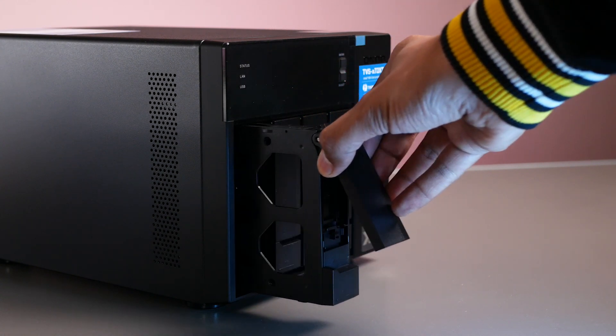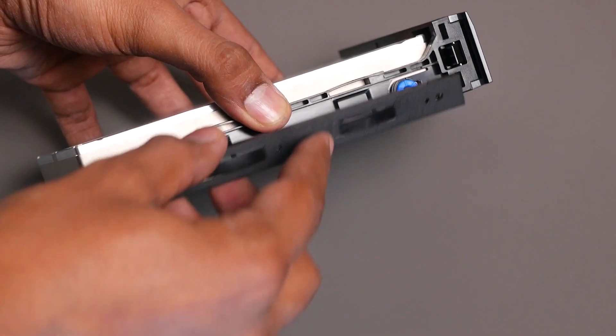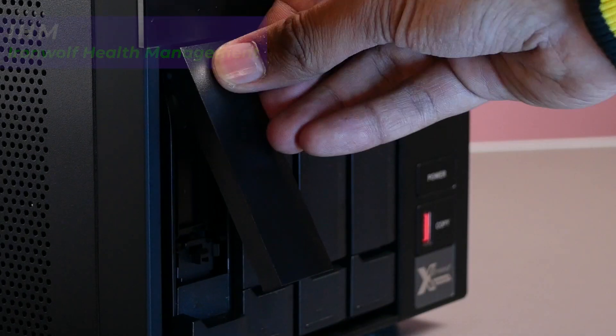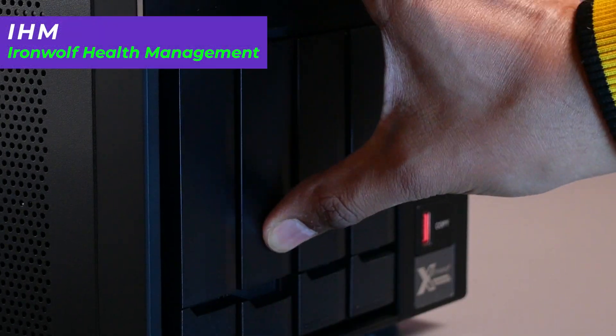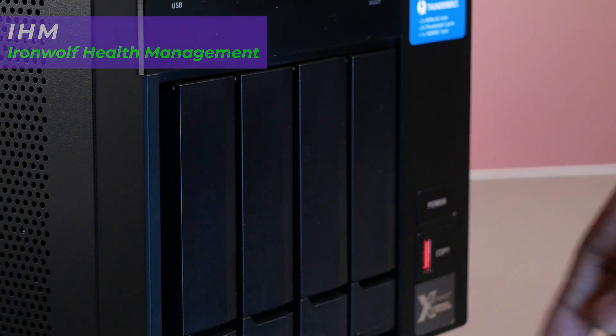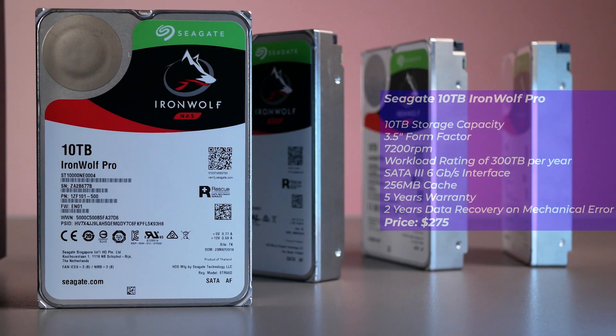To fill this NAS with storage, I'm using Seagate's IronWolf Pro hard drive for NAS. Since I've been using these for quite a while now, it's a no-brainer, mainly because of its IHM, which means it's specifically designed for NAS servers. It keeps an eye on your disk workloads, shock, temperature, and maintains health parameters for all the data being stored on the drive. And if there is a failure, you're covered with its included two-year data recovery service.